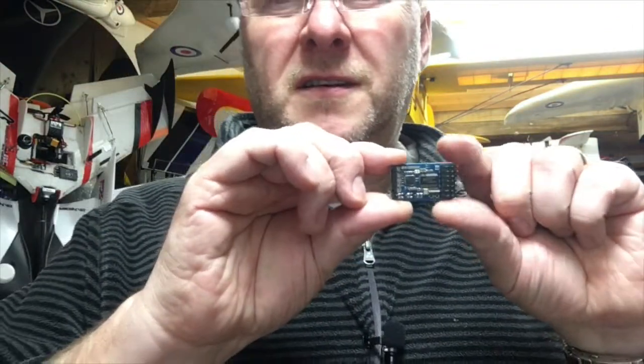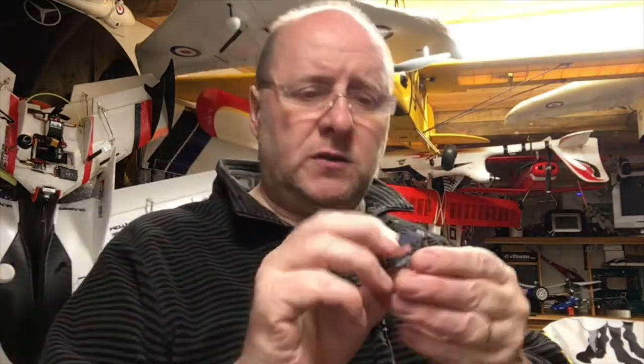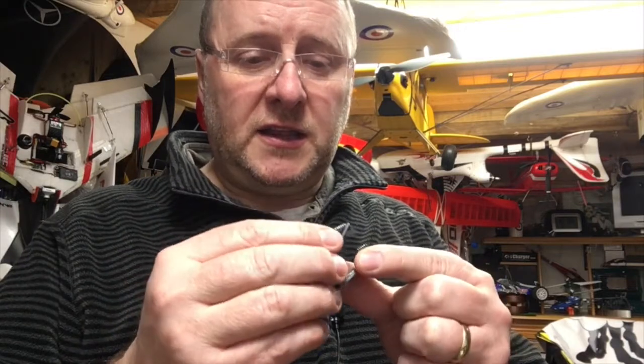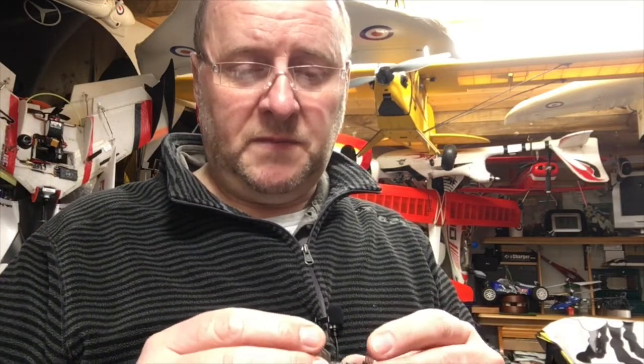Now, what's coming up next — these are OSD modules that also take in a GPS signal. I've been asked to try them out and do a report on my findings. They're new, only now being developed. There's lots and lots of pins, so lots of potential. There are two — one I'm going to try with the NASA and one with the Nase. There's a way of configuring them as well, with a neat little app. These are from Shikra — who developed the Minim OSD boards that we're all used to using. And this is the new one.